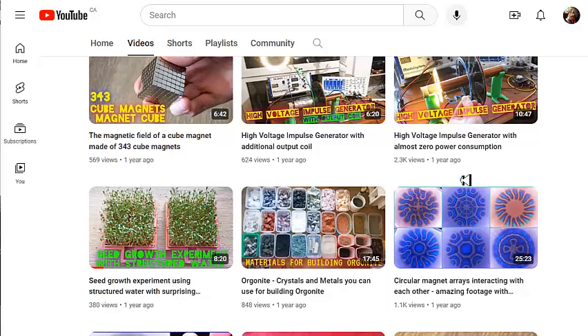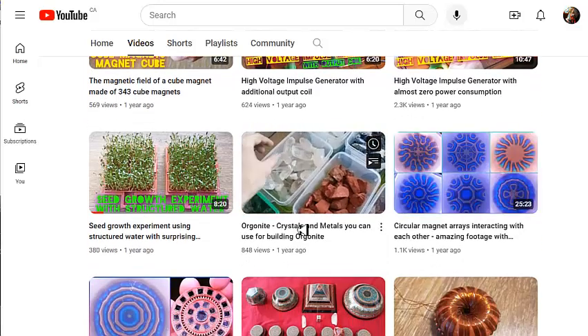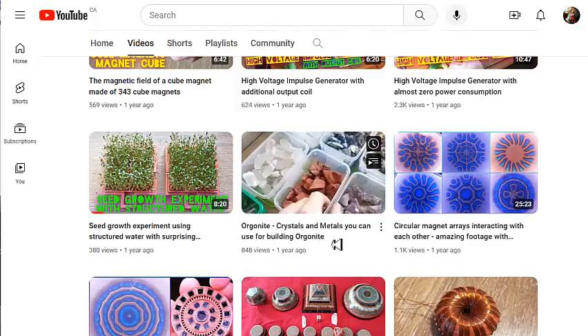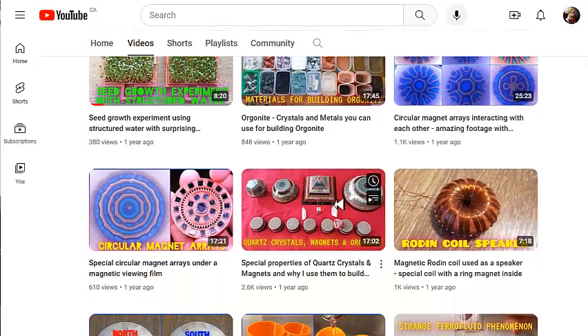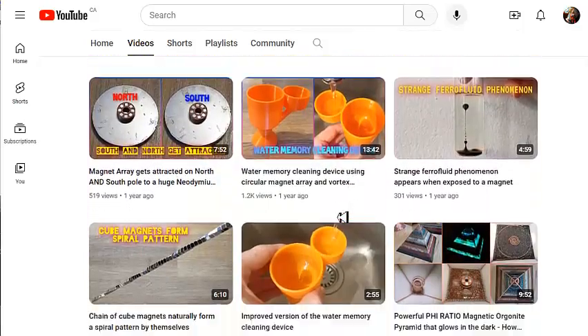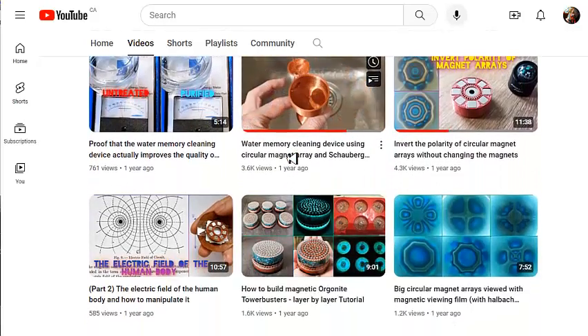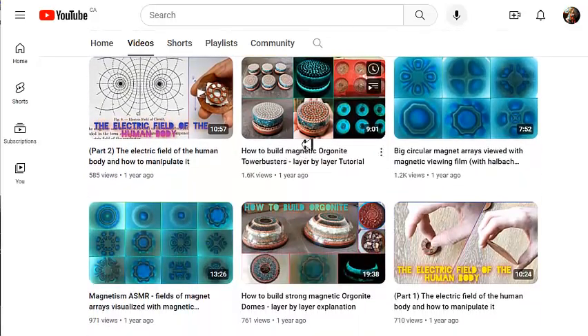I highly recommend this channel. He also has a video on crystals and metals that you can use for building orgonite. I haven't watched all these videos yet — there are quite a few of them — but I'm having fun going through them and trying to replicate what he's doing.